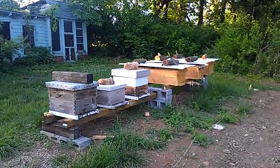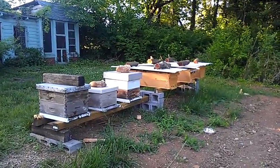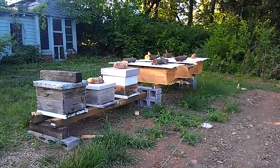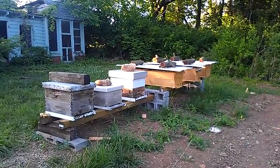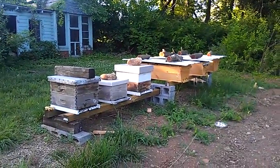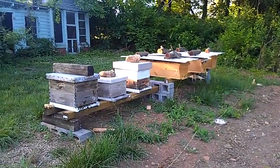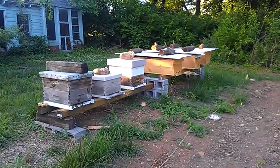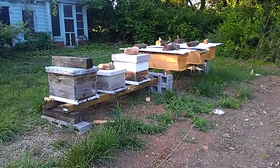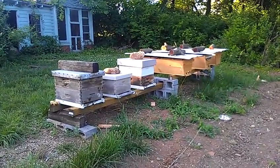All hives were packages, all Italians, put in at the end of April. This is now May 29th. Both Langstroths are doing equally well — they've built out probably 70% of two medium boxes. I've had a bit of cross-combing on those foundationless frames, but nothing too difficult. I've had to straighten a couple of frames, nothing major.